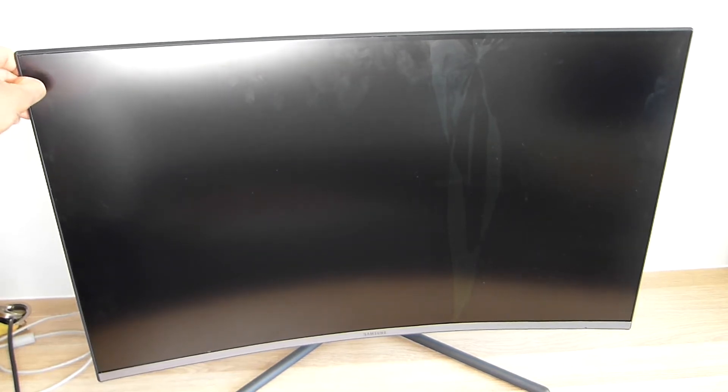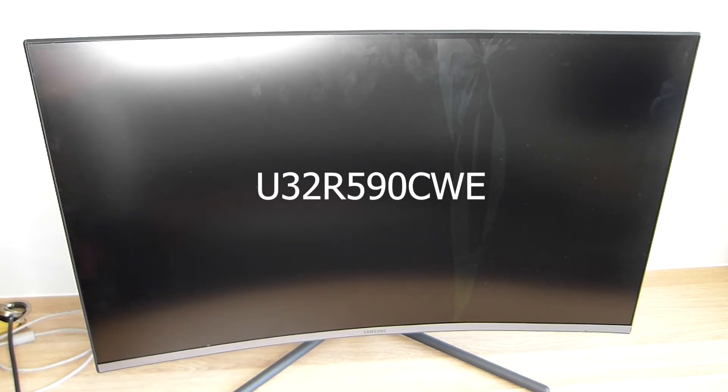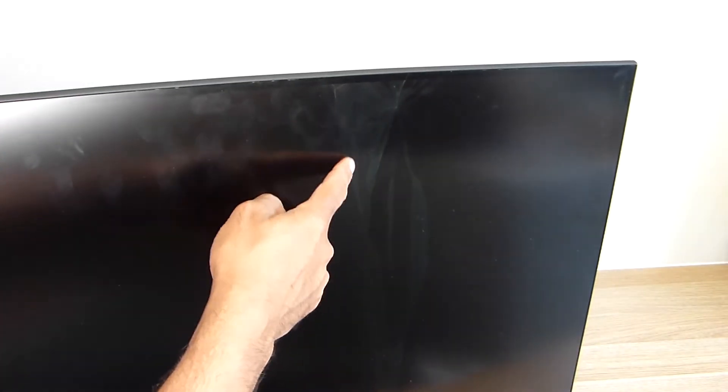This is one of these new fancy curved screen monitors, the ones that I cannot afford. This one is a Samsung U32R590CWE. It has a broken screen, so in this video we will take it apart and see what's inside. I don't know if you can see, but the screen is broken here.